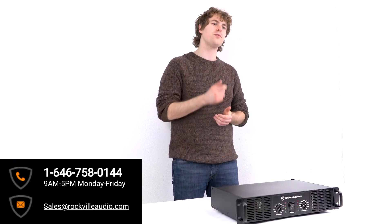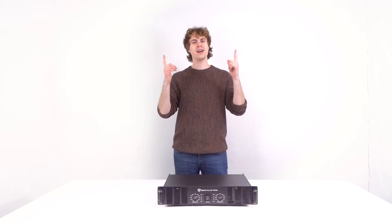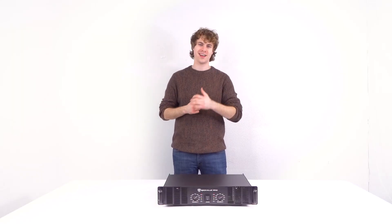I hope this showed you guys how easy it is to set up your RPA5 two-channel power amplifier. If you have any questions, comments, or concerns, feel free to reach out to our customer support team through phone or email. As always, I'm Perry from Rockville — I'll see you next time.